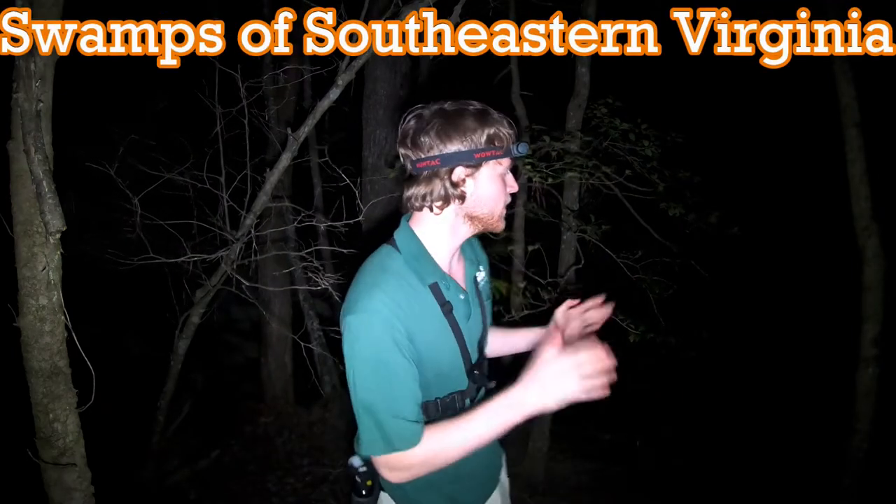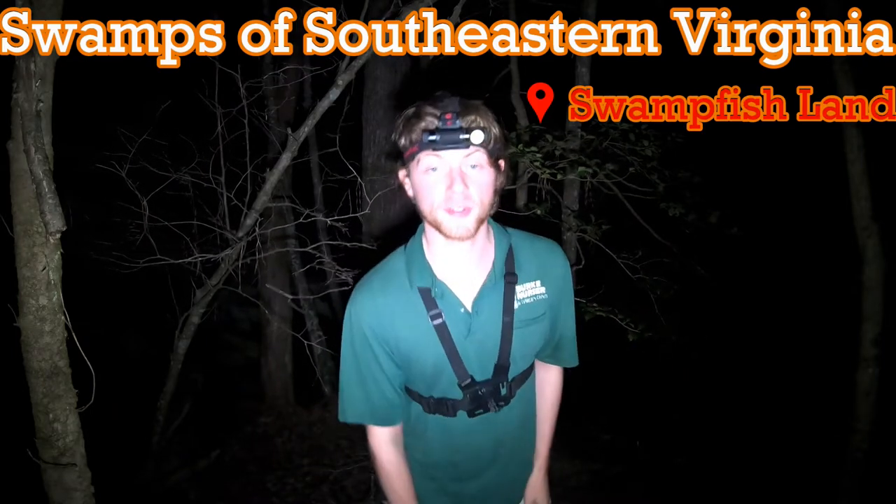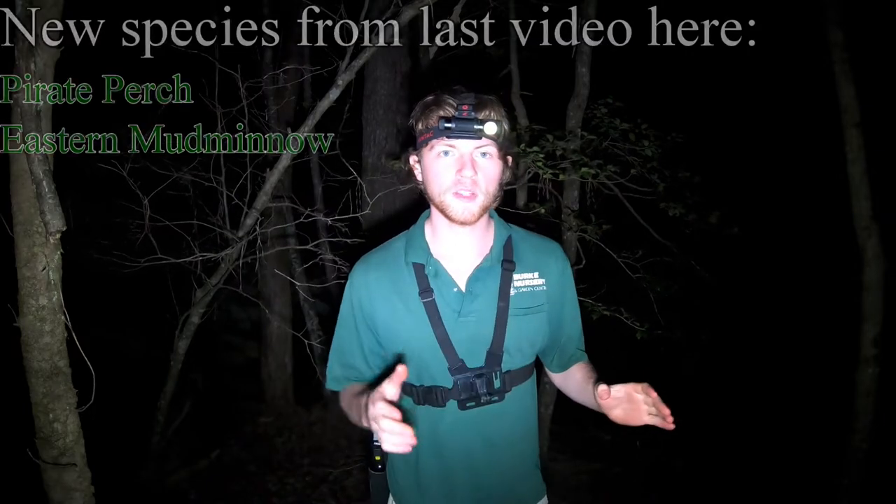Good evening, everybody. Tonight, we are back in the swamps in southeastern Virginia, specifically at a spot where all microfishing hopes and dreams will and do come true. Last time we came here, we caught three new species.